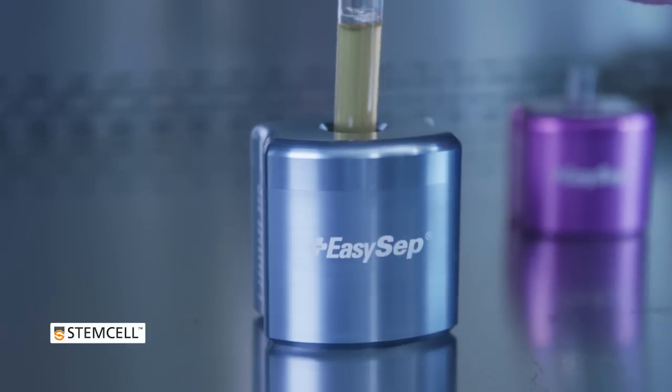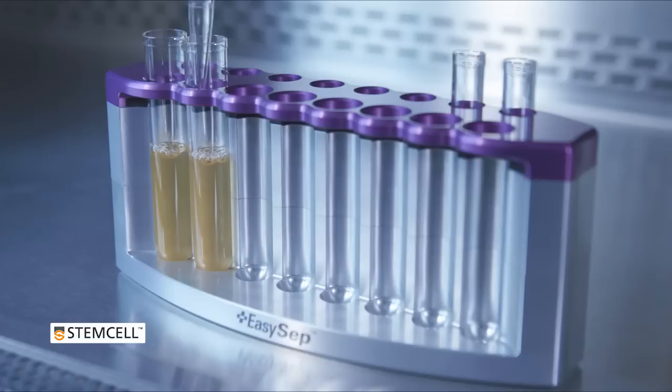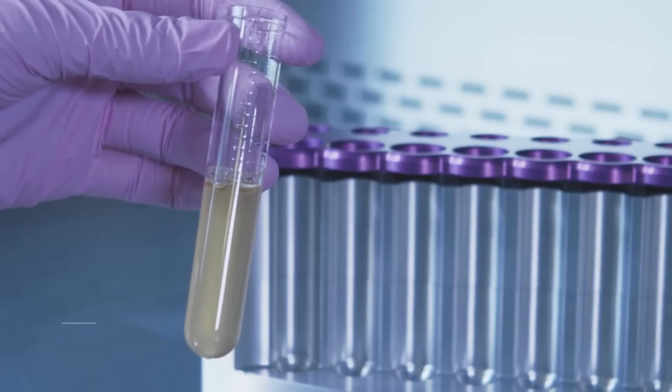Isolated cells are untouched, highly purified, and immediately available for downstream applications including DNA or RNA extraction, flow cytometry, or cell culture.